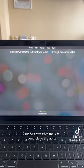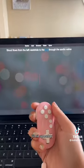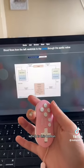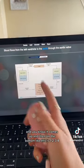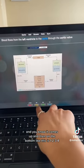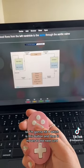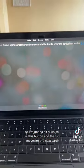So for example, on this card — 'blood flows from the left ventricle to the aorta' — I'll hit space bar, which is this button, and it comes up. On the bottom it's one, two, three, four. I know this card well, so I'm gonna hit four, which is this button, and then it moves to the next card. Nifty little thing, 10 out of 10 recommend. If you have any more questions, let me know.